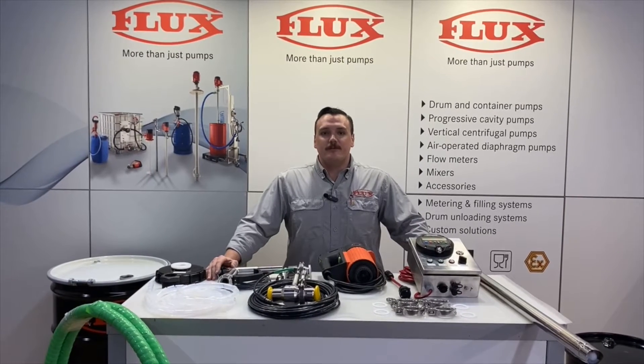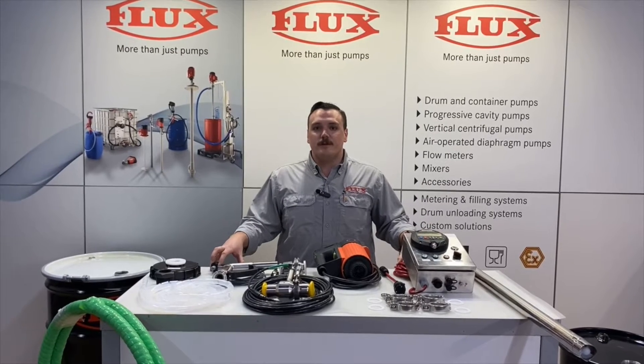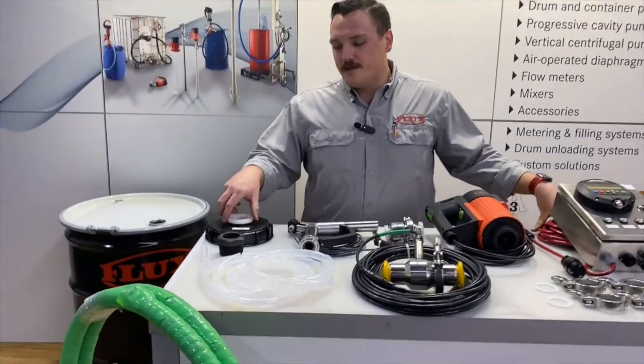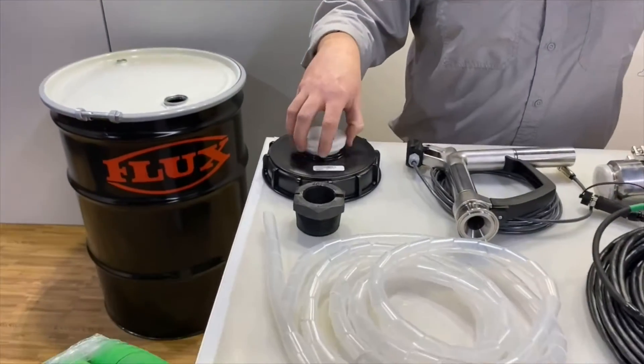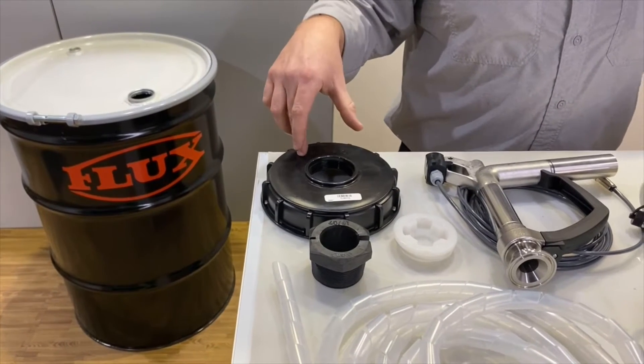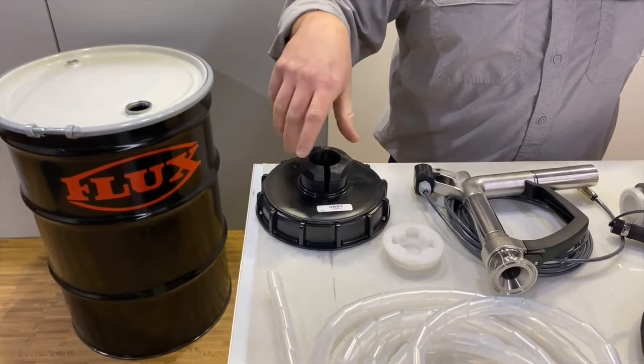Hello, my name is Anthony Perry with Flux Pumps USA. Today we're going to be reviewing the individual components of our flux batching system. Here we have a 6-inch adapter, if you were to be pumping out of a 275 or 300 gallon tote, and here we have the compression gland which will thread in and secure the pump.